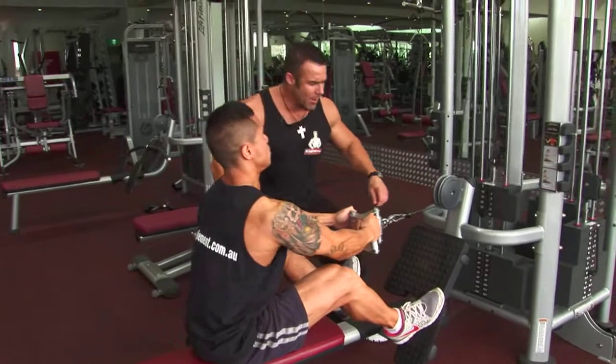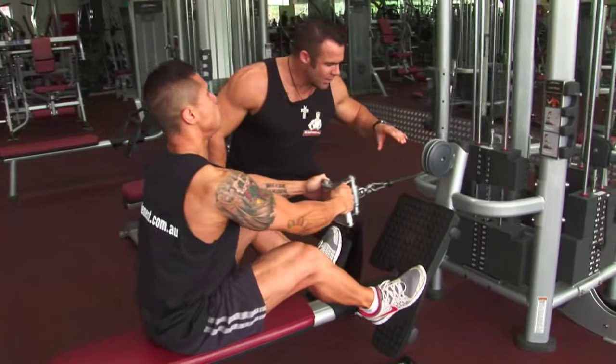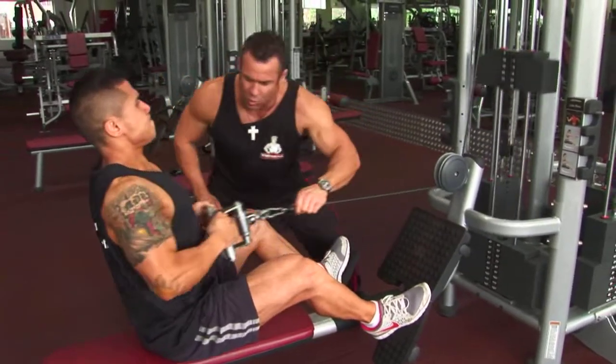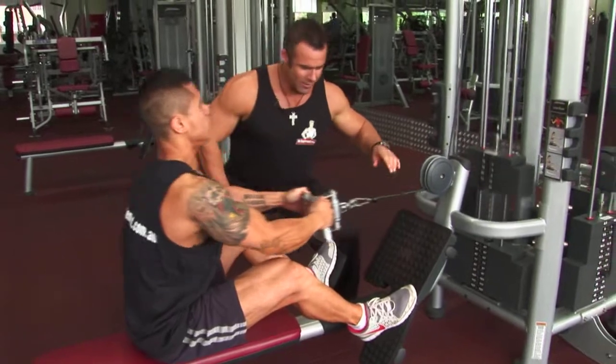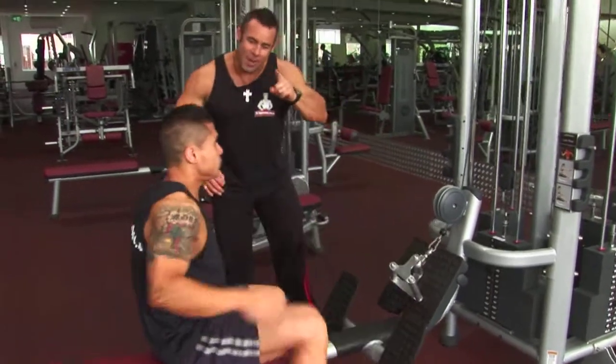Squeezing — all the way to the top, squeezing. Perfect form. Straight back to the pulldown. Let's go Mario.